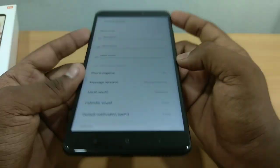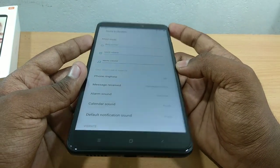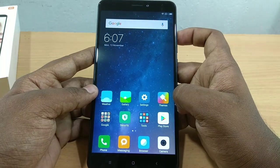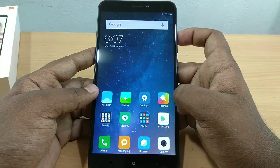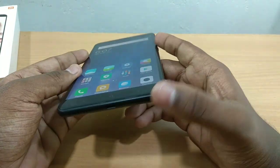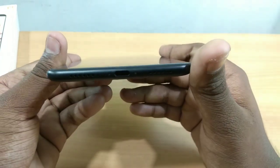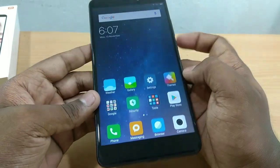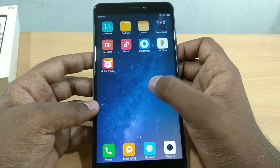The sound is louder. This is louder than the Redmi Note 4. When we look at the speakers, we have a dual speaker setup here. In the Note 4, there is only a single speaker. This one is a dual speaker.